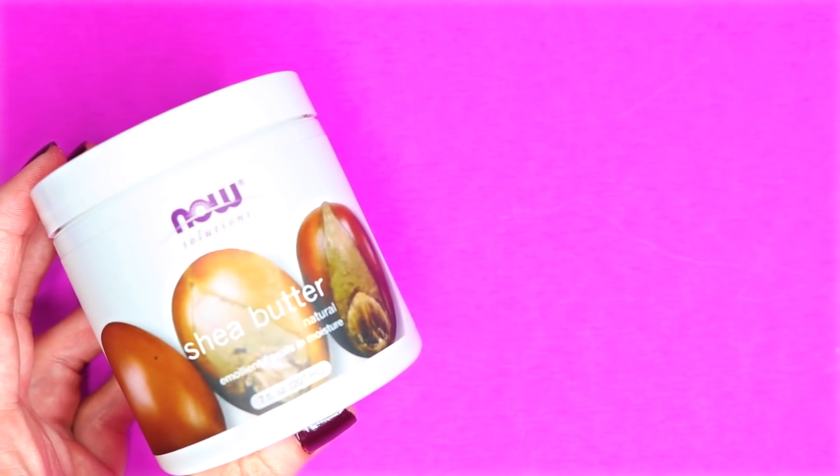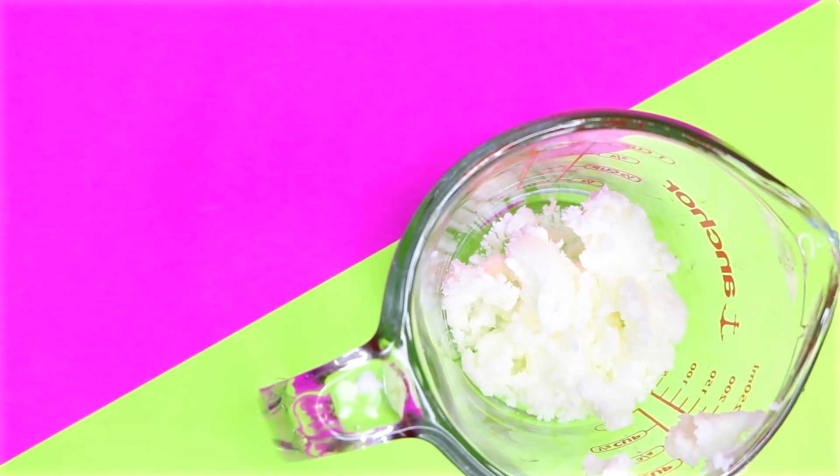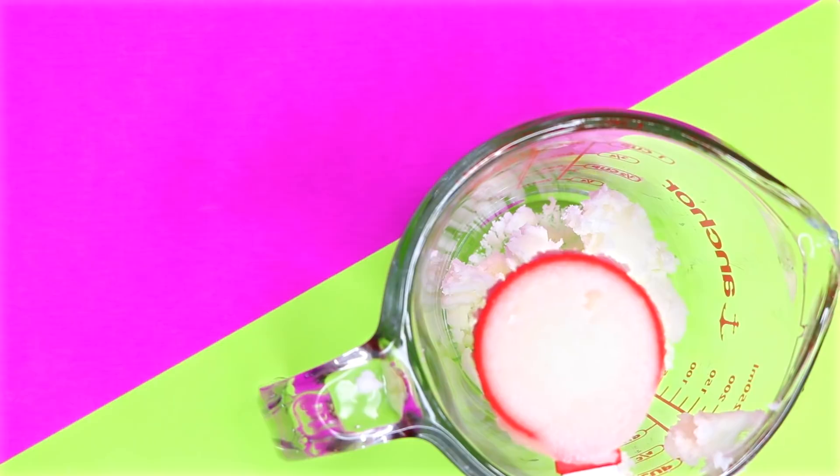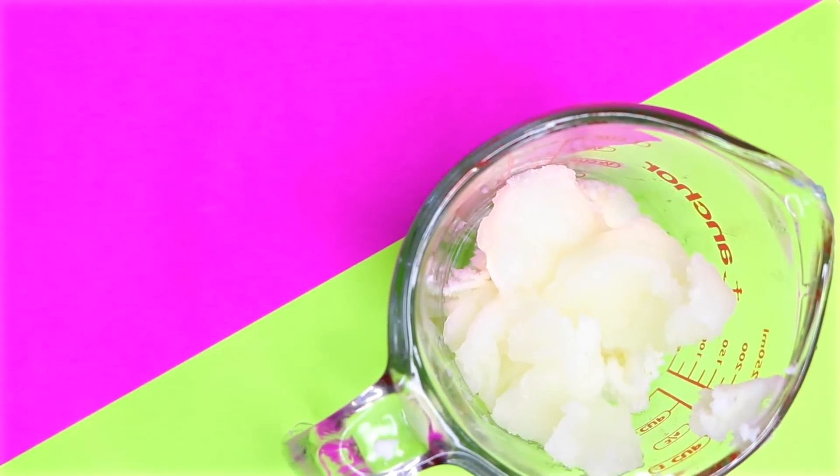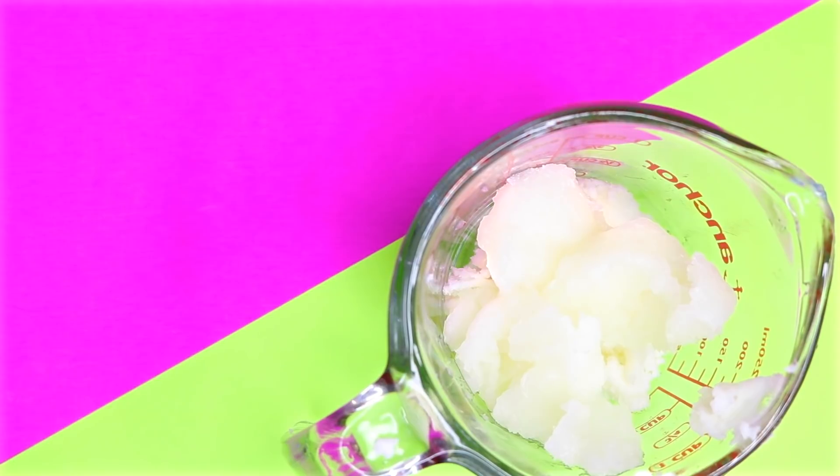To make this lip balm I'm going to start by using some shea butter. In a microwave safe container I added three tablespoons of shea butter. Next I added in three tablespoons of coconut oil and melted that in the microwave on 20 second increments until it was fully melted.